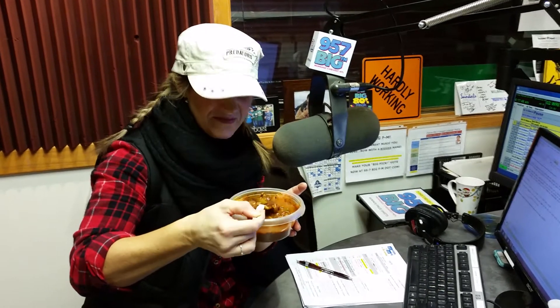Recipe posted on the Murphy and Meg page at 957bigfm.com. Enjoy. I will, let's go.